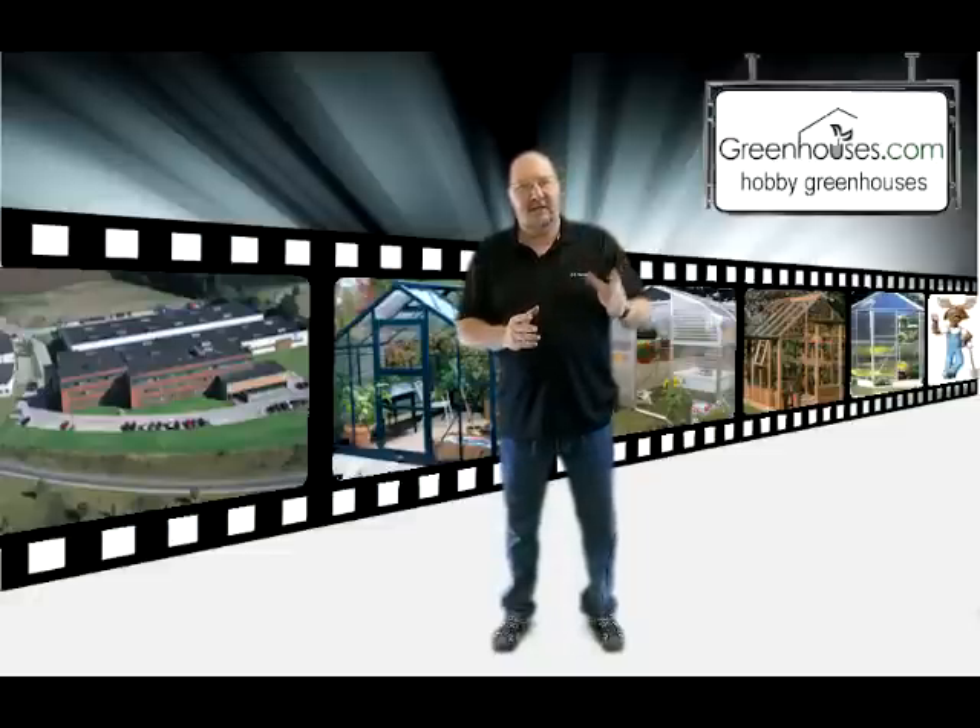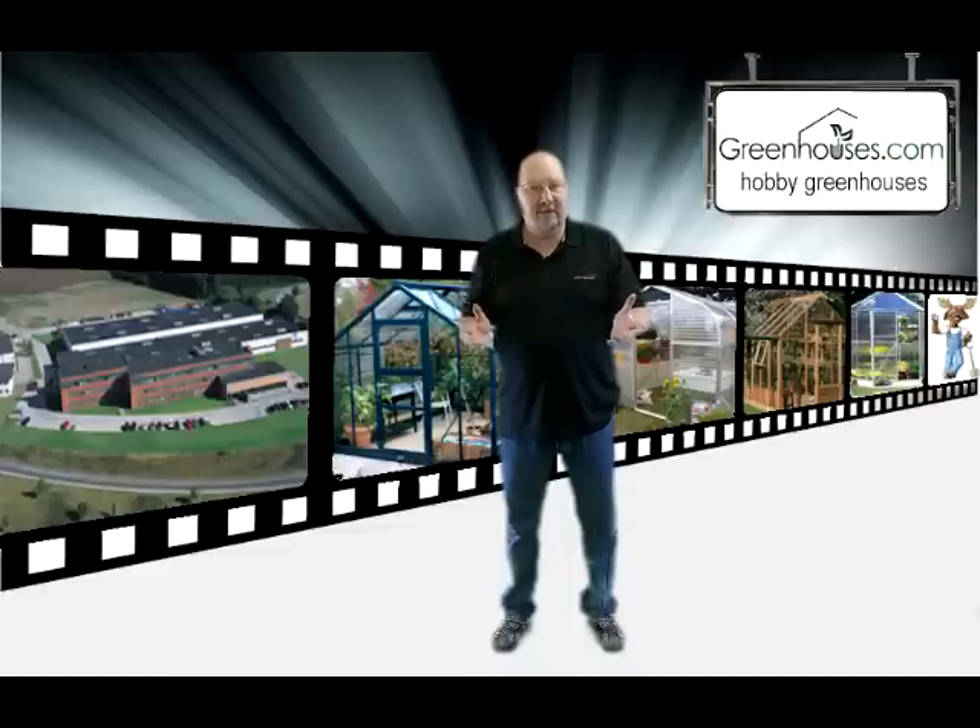Hello, Bruce here at Greenhouses.com. Today with three quick tips on how to choose a greenhouse kit. There's lots of different frames, styles, and coverings with greenhouses, and it can kind of be confusing.